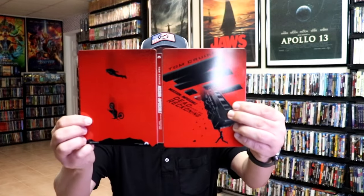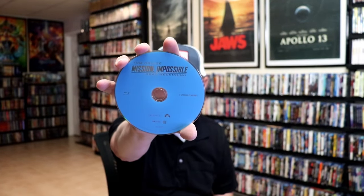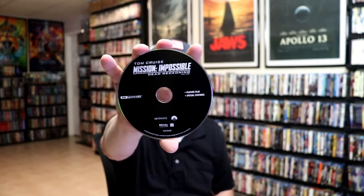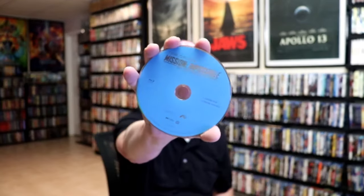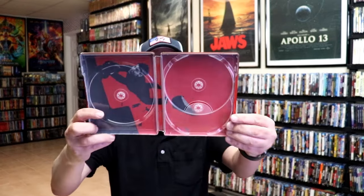We open it up and we have our front and back together. Pretty simple. I like the artwork — I do like the red and the white and the black. On the inside it does come with a digital code. We have our three discs: our Blu-ray special features disc with no disc art, our 4K disc with no disc art, and our Blu-ray feature film and other special features disc with no disc art.